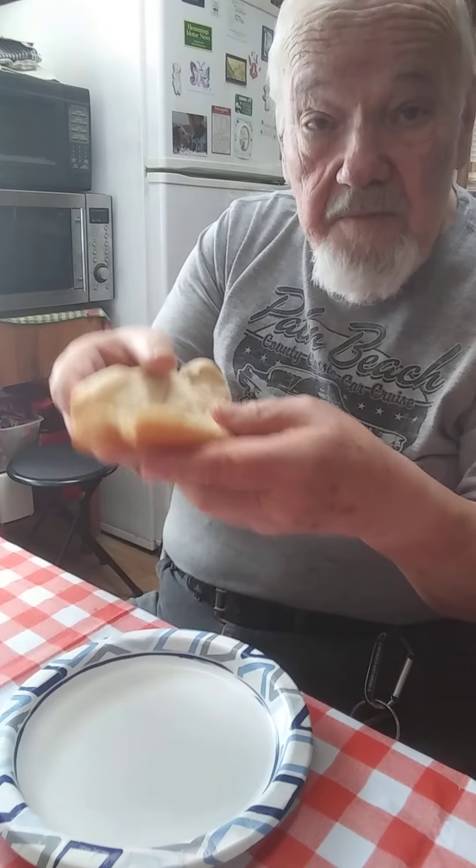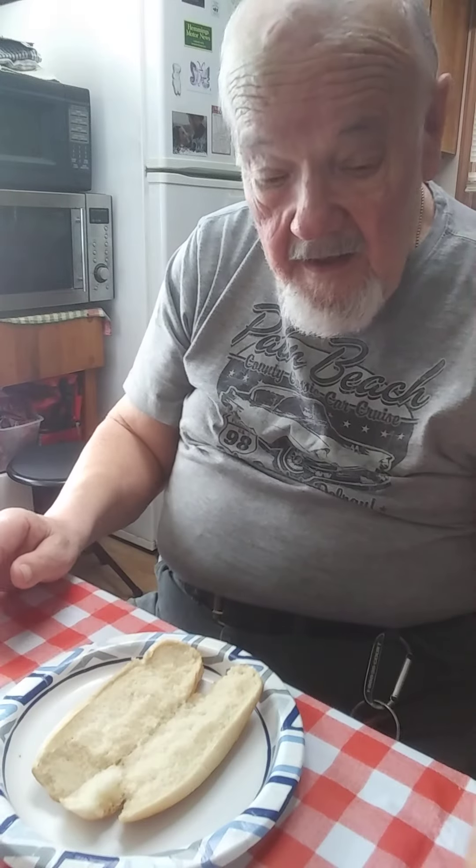So we pull the hot dog bun apart, as you can see there, and we put some ingredients in it.